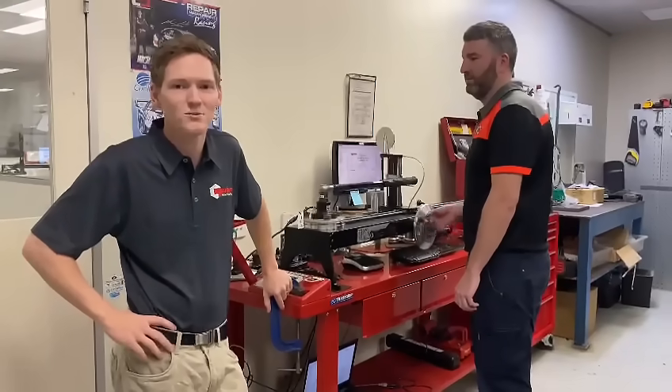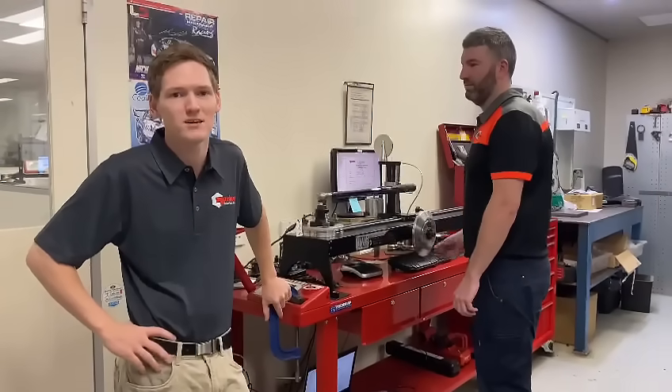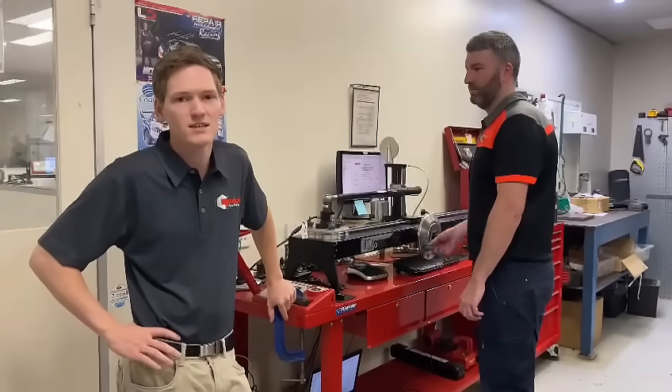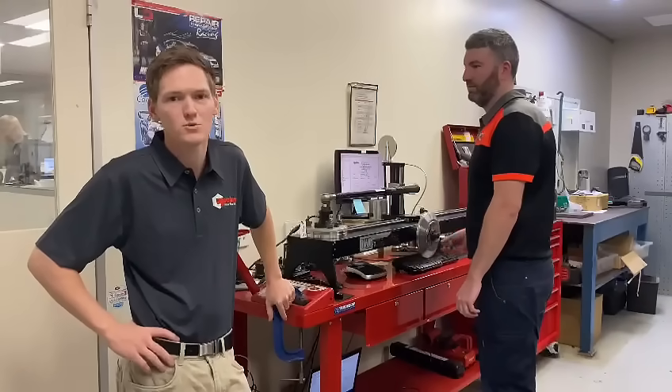G'day guys, today we're in Norbar Australia's Adelaide workshop. A question we get asked a lot is how often should I calibrate my torque wrench? As the OEM, Norbar recommends every 12 months, but it's entirely up to the standard industry or business standard that you're working within.